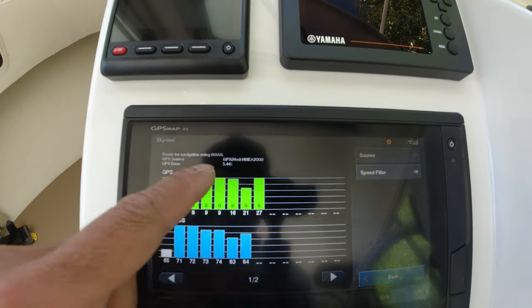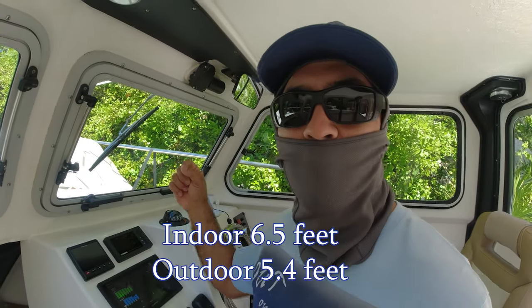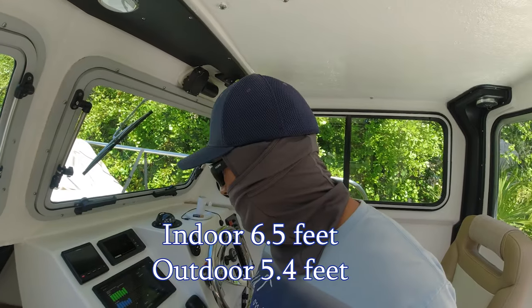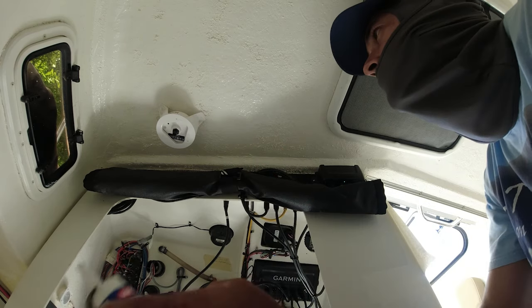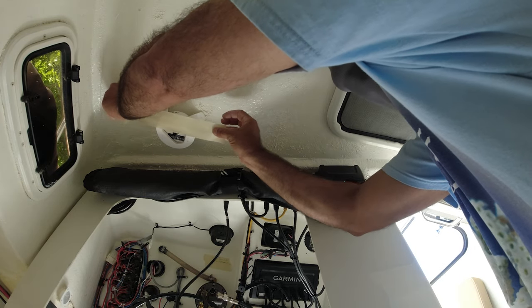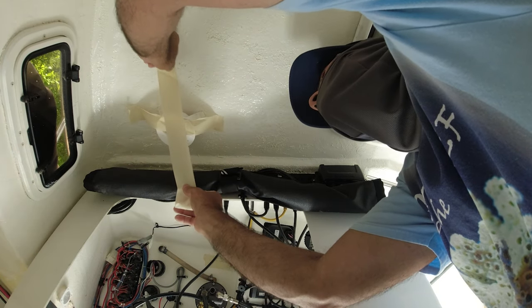Outside we're getting 5.44 feet - a very small improvement from indoors. The difference between indoor and outdoor is not that significant - not enough to justify opening holes on top of the pilot house and running the wire up there. I'd really rather have it inside the pilot house. So I'm placing some Loctite marine adhesive and mounting it permanently indoors, then putting some tape to keep it in place while it sets.